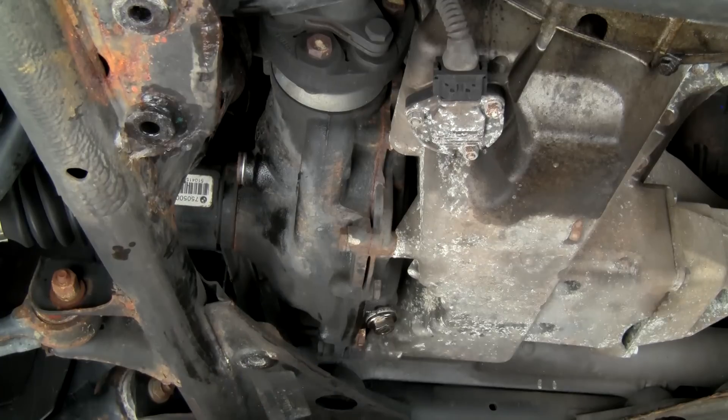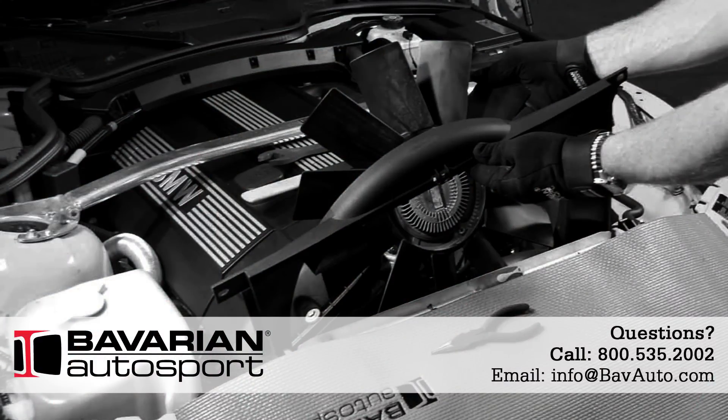Clean up the excess fluid and reinstall any shields, and we're done here. All of the parts and tools you've seen in this video are available in our online store at bavauto.com, or you can call our advisors at 800-535-2002. Be sure to watch all of the videos in this undercar fluid change DIY series — you can view them on our YouTube channel. If you like what you've seen, hit the like button and send us some comments. Don't forget to subscribe to our YouTube channel, and you can also like us on Facebook and follow us on Twitter and Instagram. We thank you for watching and we'll see you next time.